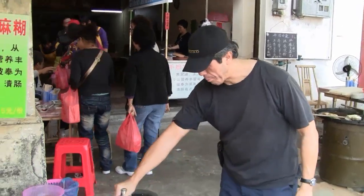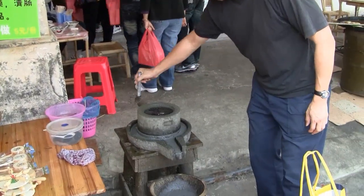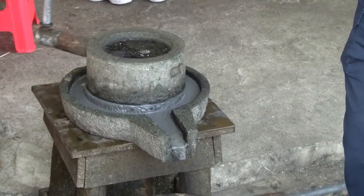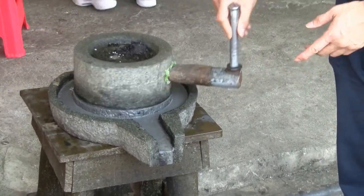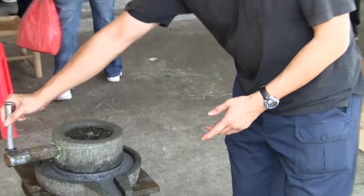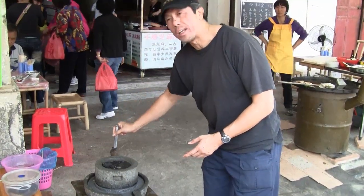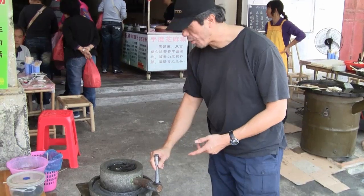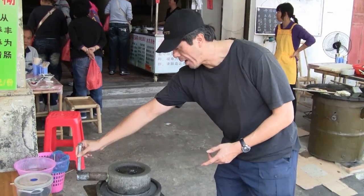This is a black sesame dish. What you do is grind the black sesame so you get the liquid. I've had this before many years ago, but I don't really know how to make it. So this is the way to make it, by grinding the black sesame.